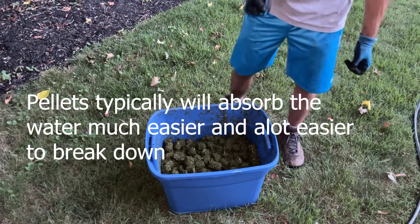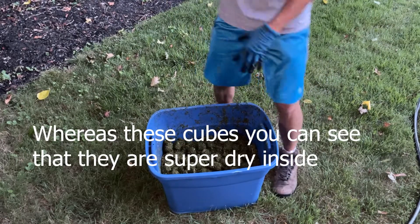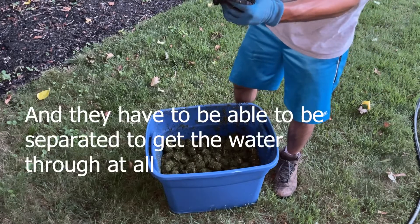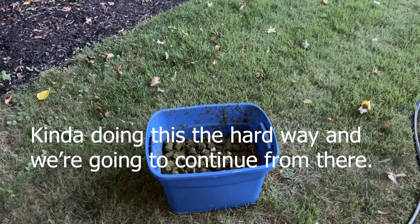The pellets typically will absorb the water much easier and it's a lot easier to break down. Whereas these cubes — you can see they're super dry inside and they have to be separated to get the water through it all. I'm kind of doing this the hard way and we're going to continue from there.